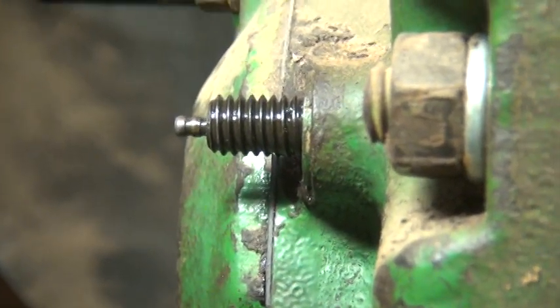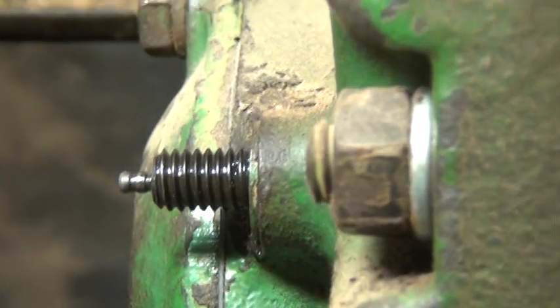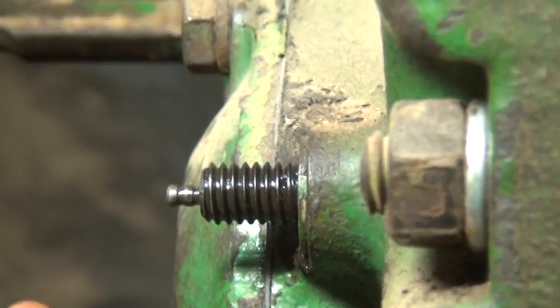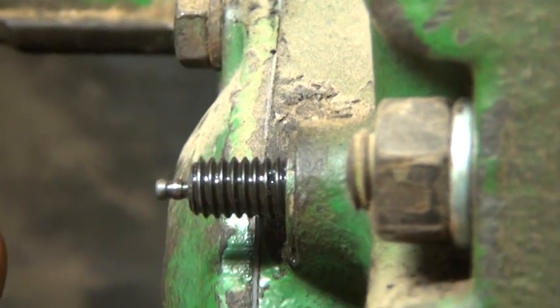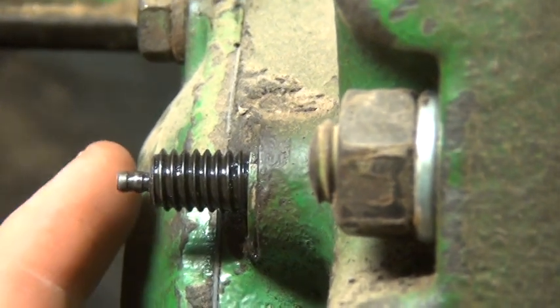Now we're going to disengage the clutch and engage the brake position — like the little lock we talked about on the quadrant up top — and then push the indicator rod in.